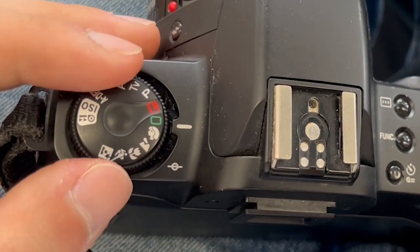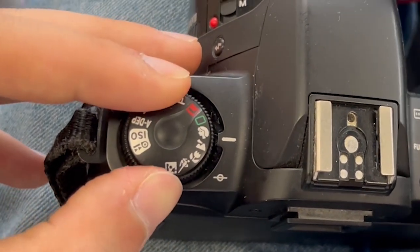To use this mode, simply turn the command dial to the symbol that shows the mountain and clouds. Then, all you have to do is point towards the landscape you would like to photograph, half-press to achieve autofocus, and when you are satisfied, fully depress the shutter button.